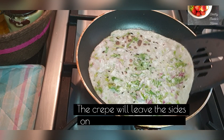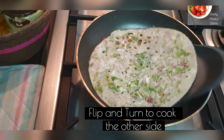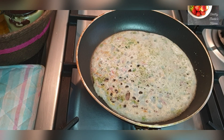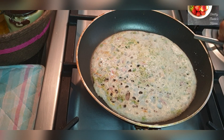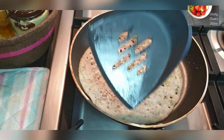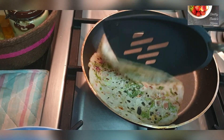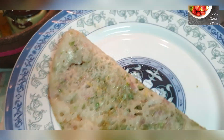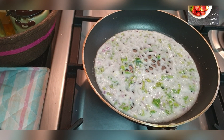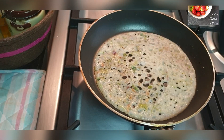Once it is cooked properly it will leave the sides on its own. Flip and turn to cook the other side, drizzle some oil on the sides and let it cook until it is done. Just flip from the sides and check if it is cooked properly. Transfer it to a plate and make some more crepes. If your batter has gone thick again, add some more water. See how beautifully the net has formed in this one also — the crepes are ready.